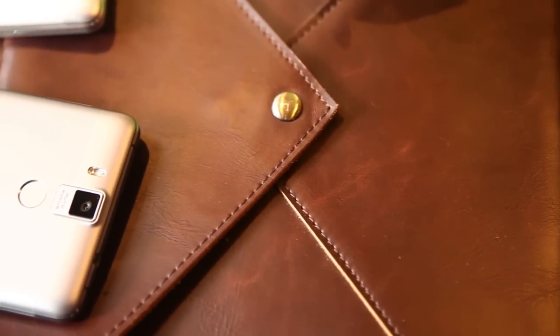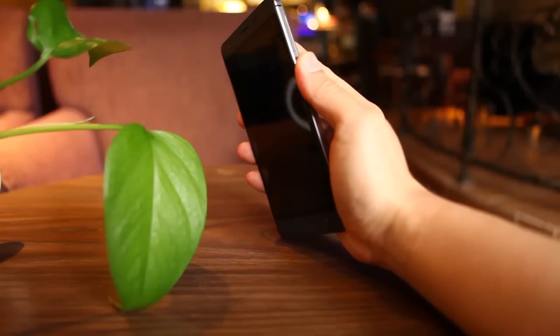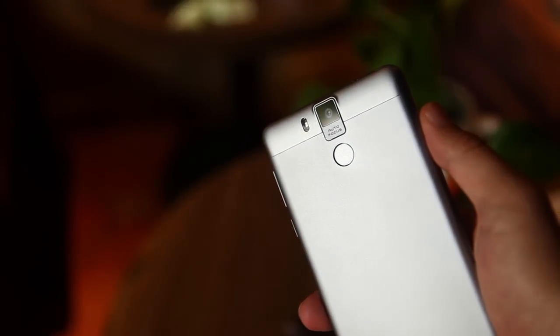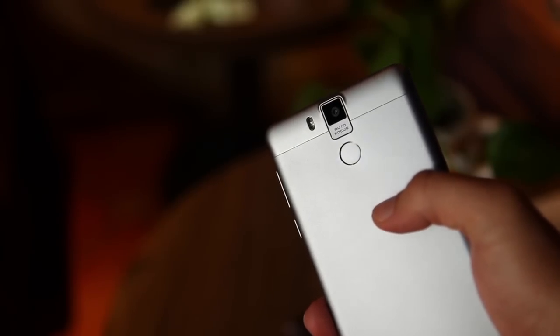At first, the body is a bit different. The fingerprint reader is added on the back, and it recognizes your fingerprint instantly. The camera is located in the middle, and is upgraded to 16MP with F2.0 aperture and quick autofocus function.